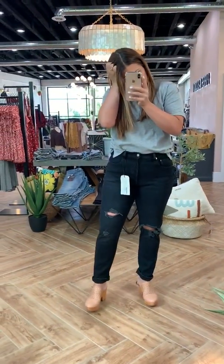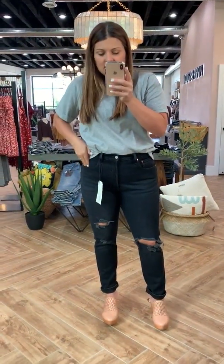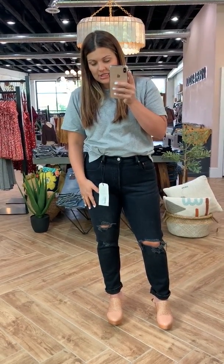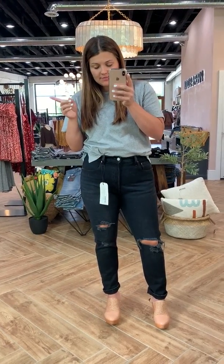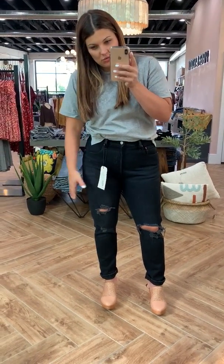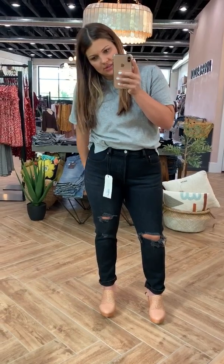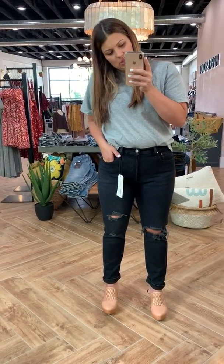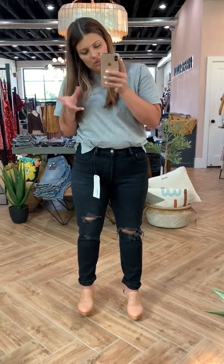Prior to having a baby I was in a size 30 in Levi's. If you've followed along before and took our sizing recommendations for jeans based on those measurements, I would say these run really true to size. I think I'm probably a size 31 in Levi's right now, so I don't think you need to size differently — just get your regular Levi size.